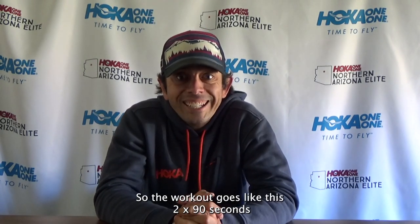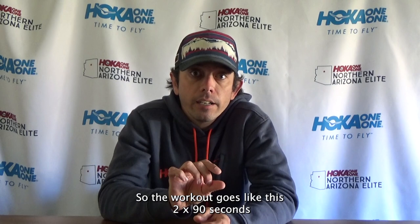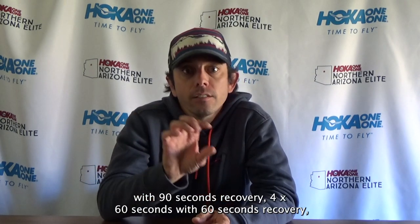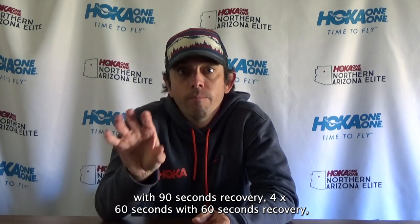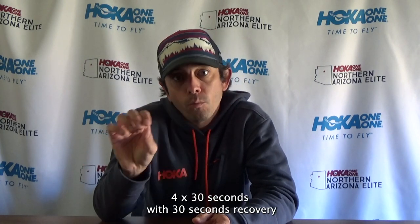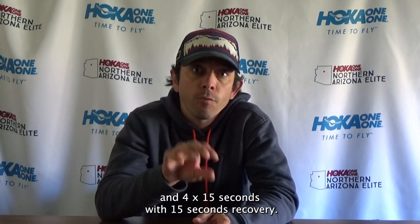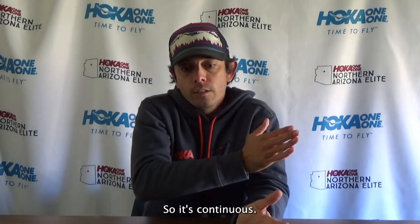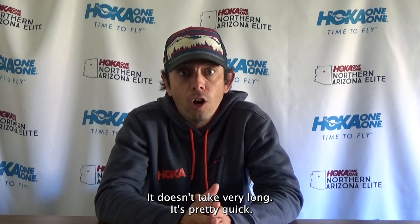The workout goes like this: two times 90 seconds with 90 seconds recovery, four times 60 seconds with 60 seconds recovery, four times 30 seconds with 30 seconds recovery, and four times 15 seconds with 15 seconds recovery. It's continuous, doesn't take very long, and it's pretty quick.